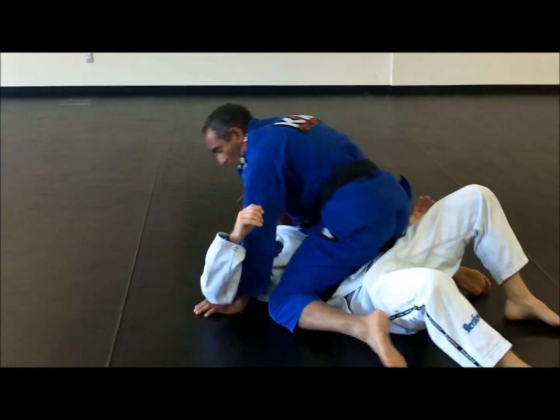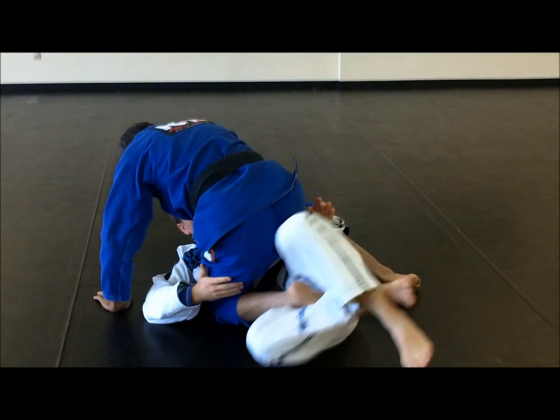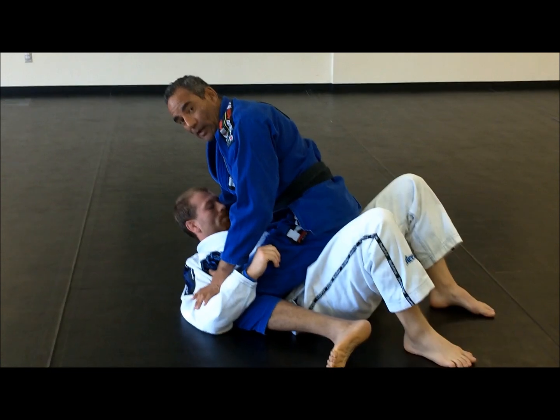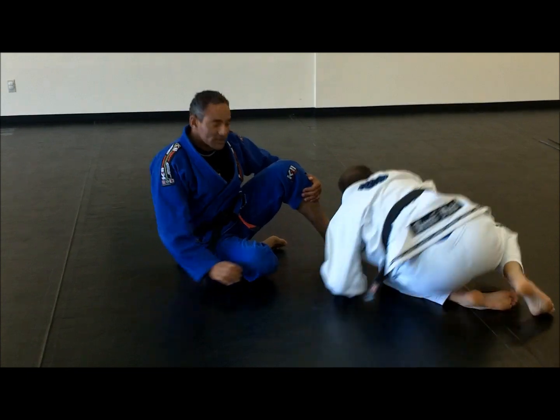You might be able to mount. If he's trapping the leg when you're doing that, you just bring your weight to the side and bring your foot up, and you'll be able to acquire the mount position. Let's see that now at full speed.